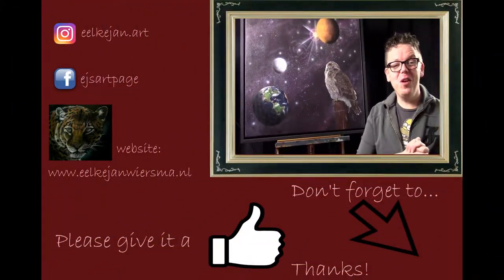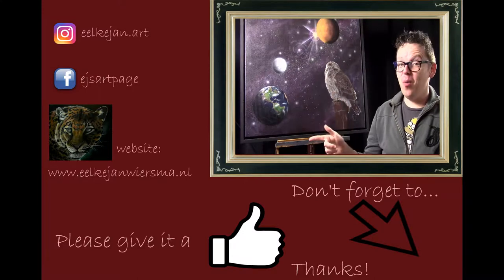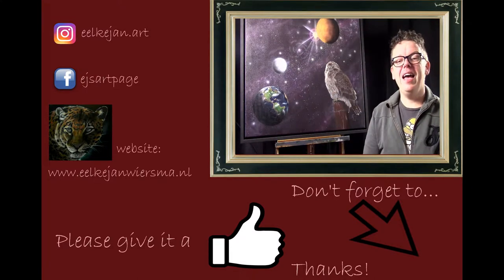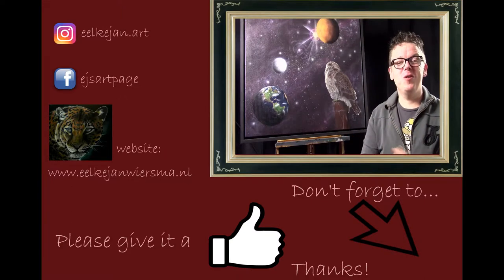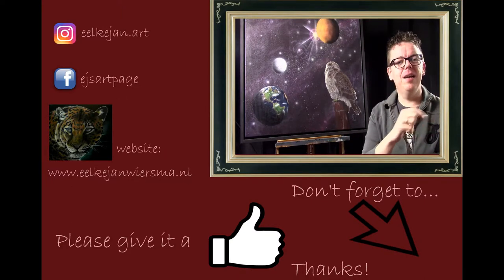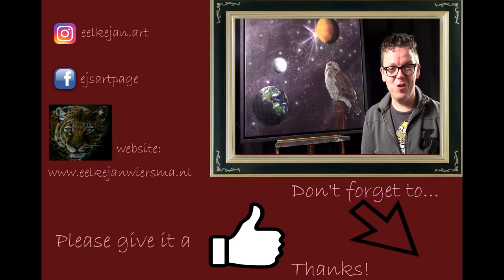I hope you liked this tutorial. If you like, you can follow me on Instagram, Facebook, and my own website. If you liked this tutorial please give it a thumbs up, and if you like this and other tutorials please subscribe to my channel. I hope to see you at one of my next tutorials. Bye bye.